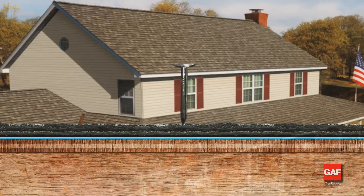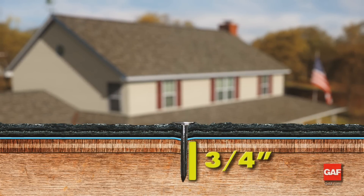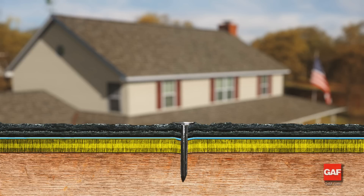All fasteners should be long enough to penetrate at least three quarters of an inch into wood decks, or just through the plywood deck or OSB deck.